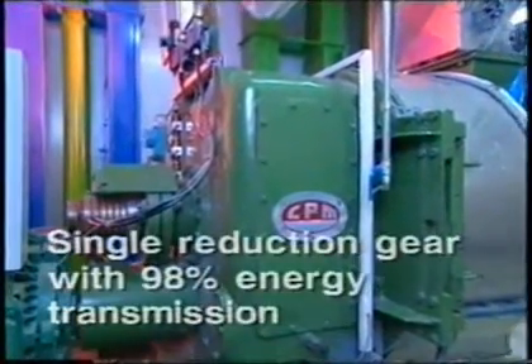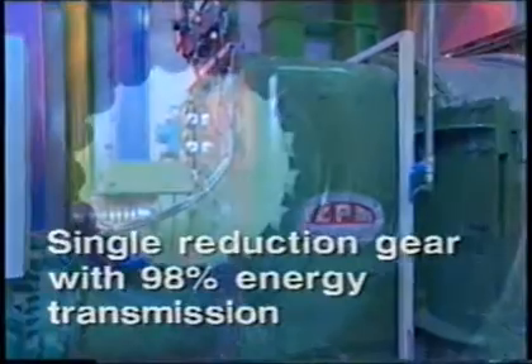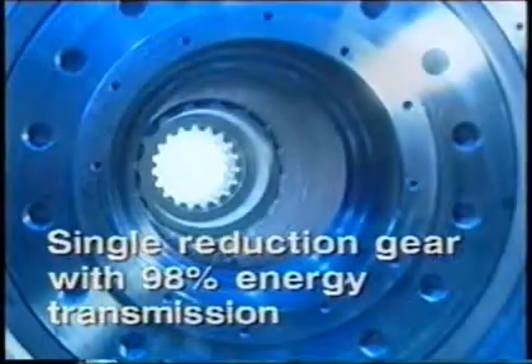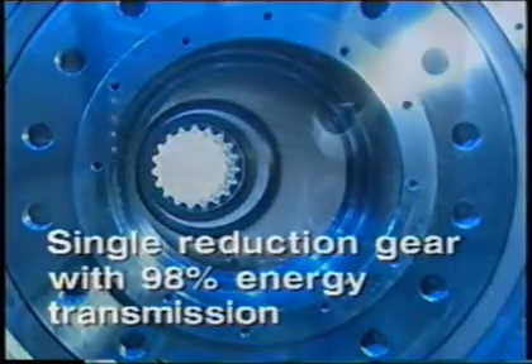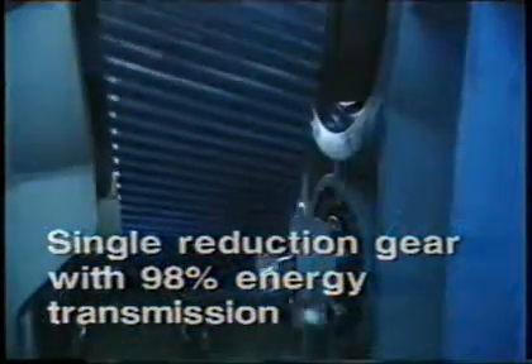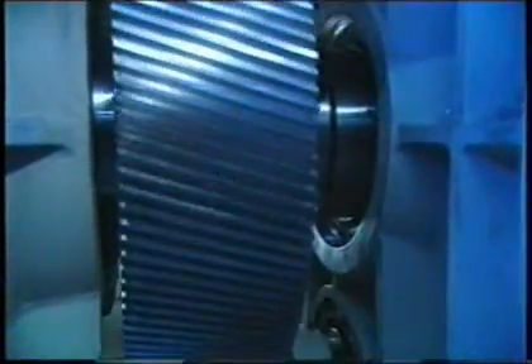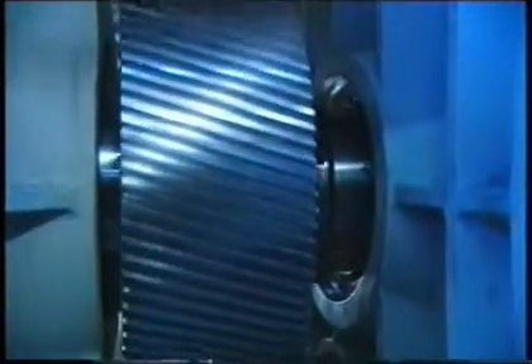To achieve maximum efficiency we designed our unique single reduction gear, something you will not find in a belt driven machine. Into this gearbox we put the toughest, most trouble-free single reduction direct gear drive that money can buy. This gear set with 98% energy transmission is legendary with our customers for its extremely long life.